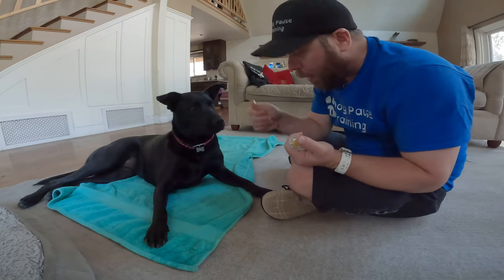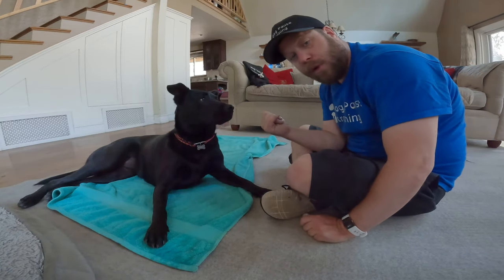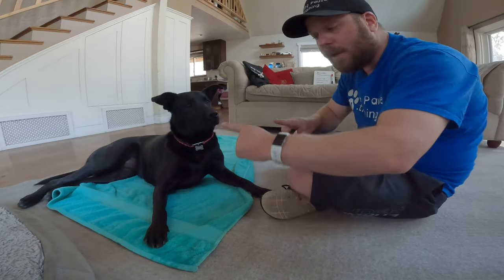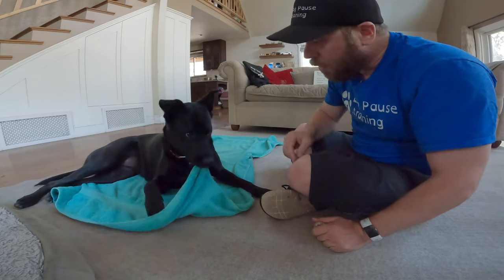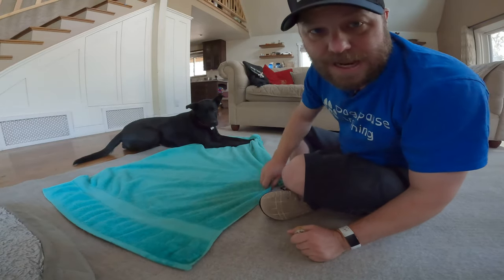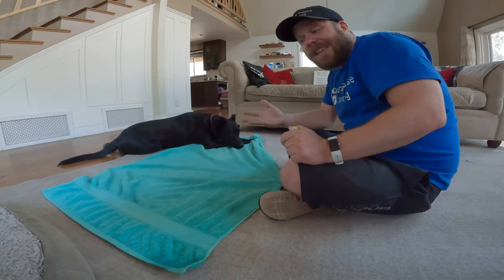As we have the tug and pull and we have a rollover, we want to start piecing them together. So I want to get her to tug and pull and then ask for a rollover. If she doesn't take the blanket with her, that's totally fine. I need those behaviors separate first, then I can start combining them and building duration. She grabs it, tugs, lets go, and rolls over — totally fine. She's still doing those behaviors, and that's what I'm looking for.